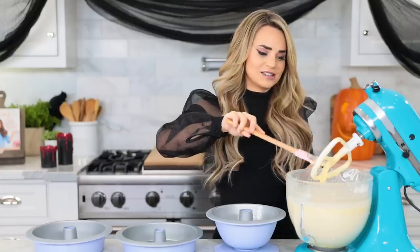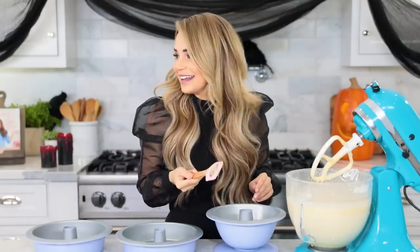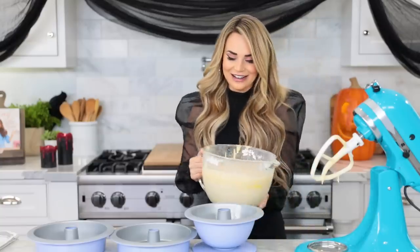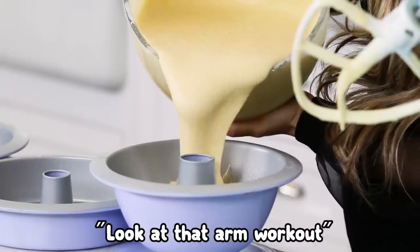That's a nice thick batter — it smells so good, that slight lemon. Molly's here, she's helping me bake today but she's not on camera because we stayed up really late with Grayson. This is so heavy! Molly, do you believe in me? We can do it — eyeballing! Make that arm workout!